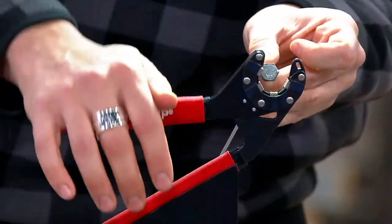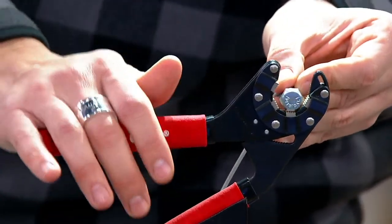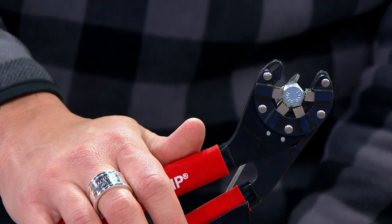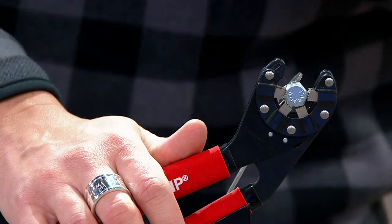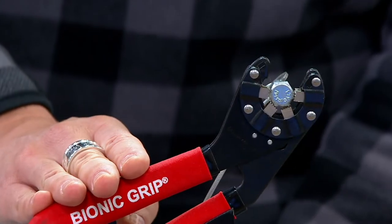Here's the magic of this technology right here. Do you see these exciting moving parts? Well, they grab any size nut or bolt. You don't need to know, you don't need to measure, you don't need to be the pro. This is the pro for you and it grabs it every single time.